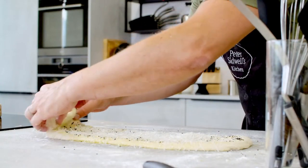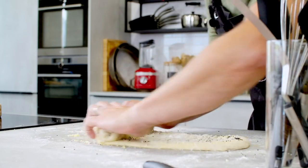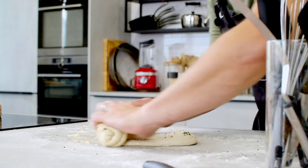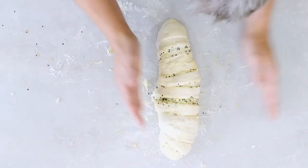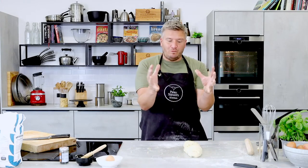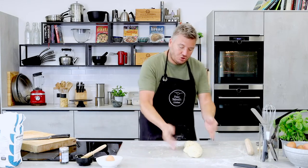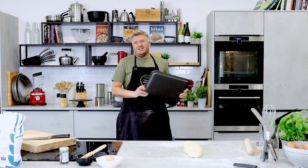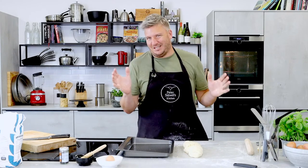Roll it up — push it away and roll it, push it away and roll it — until you end up with a beautiful loaf. All those bits of cheese and garlic get pulled in. As it proves and bakes, it opens up and lets the garlic butter spill out, going all crispy and absolutely delicious. The tricky bit is getting it onto the tray — that's the hardest part of this recipe. Just lift it up, put it under your hand like a little baby, and then lay it on the tray.